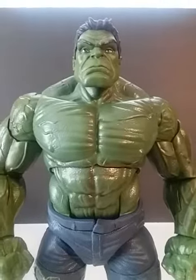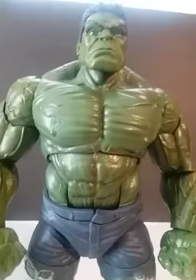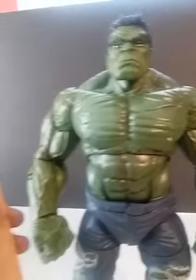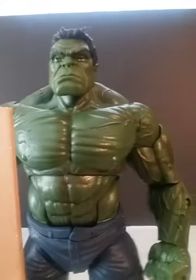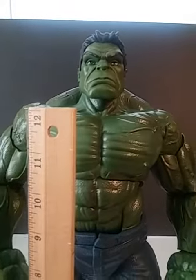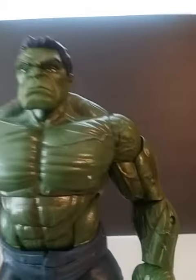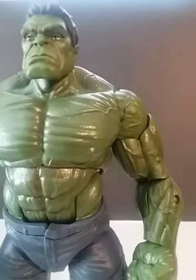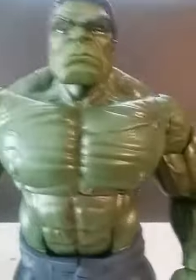Here we have the Marvel Legends Hulk. He stands at 15 inches — this is a big guy — with 30 points of articulation.